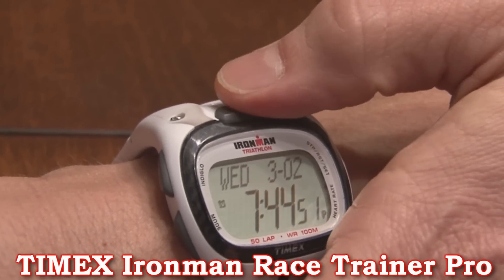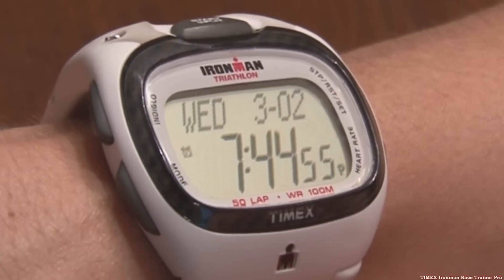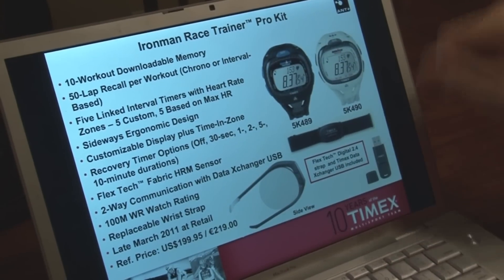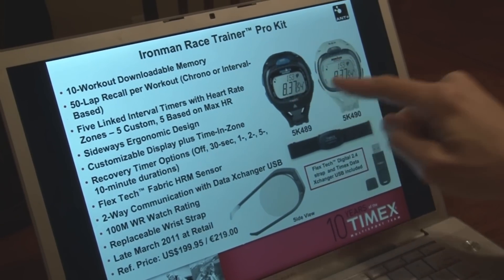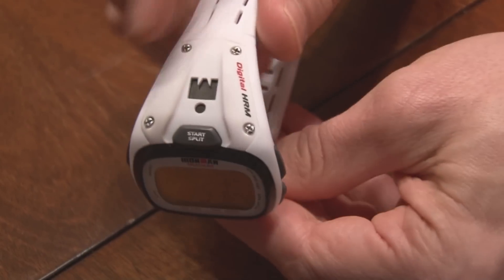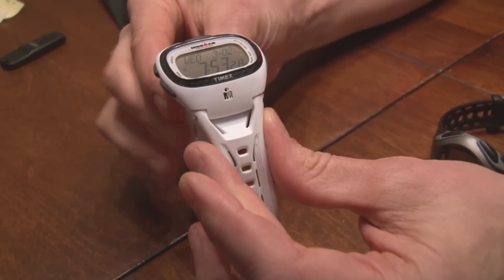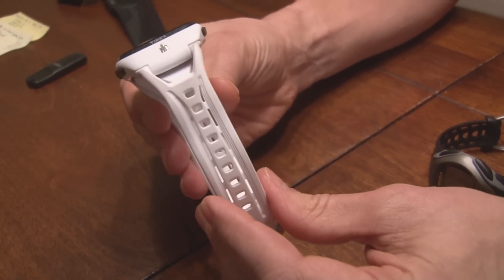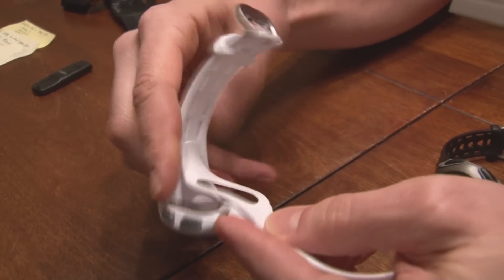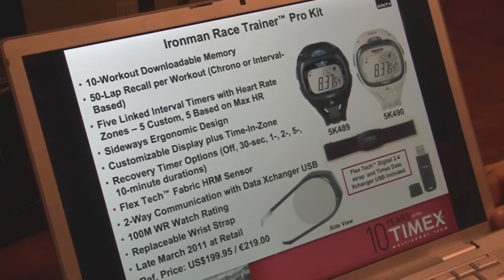It's a very unique watch, one of the only kind out there that sits on the wrist the way it does. The Ironman Race Trainer Pro comes in either black or white, both with a carbon bezel around it and the same band, just different colors. The stamped M.Dot logo on a little thicker, broader band gives it a wider feel. It's going to be available in late March for a retail price of just shy of $200.